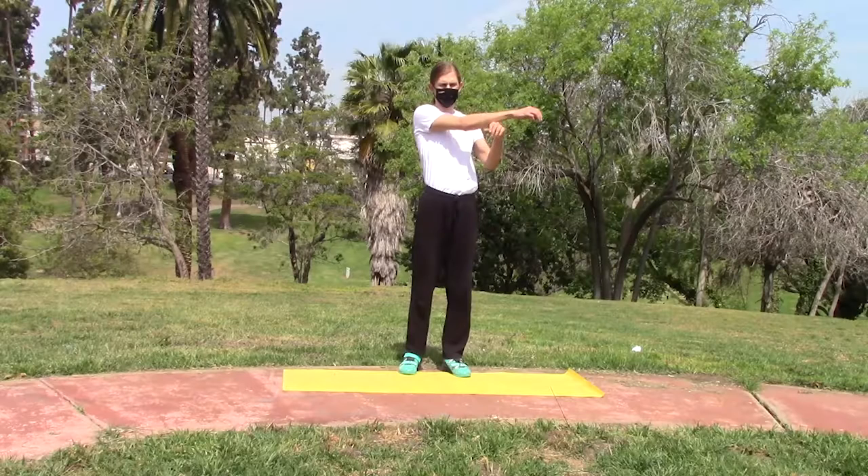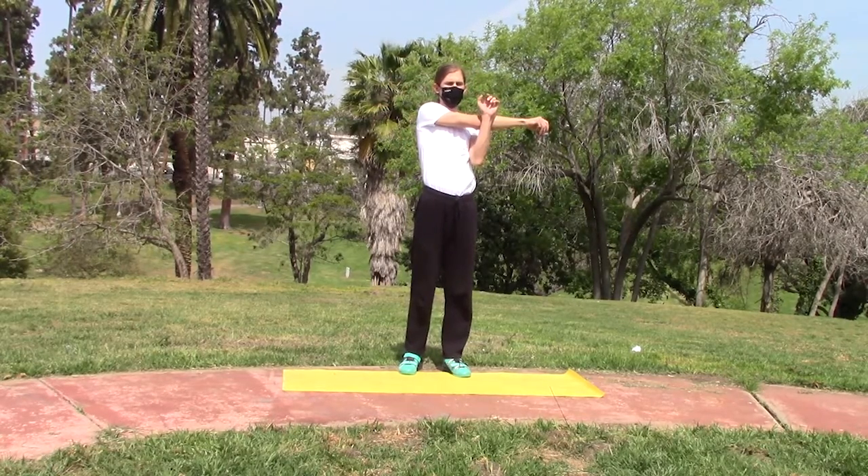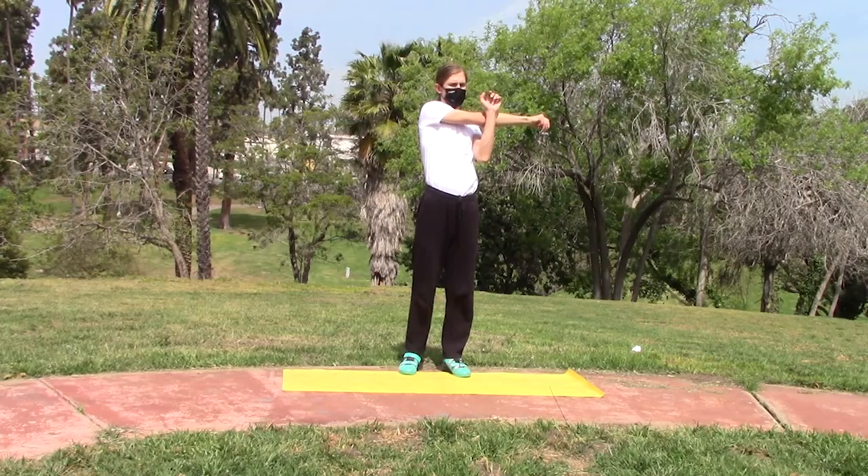Stretch number two is going to be our cross arm stretch. With this cross arm stretch, we're really getting into the shoulder muscle.